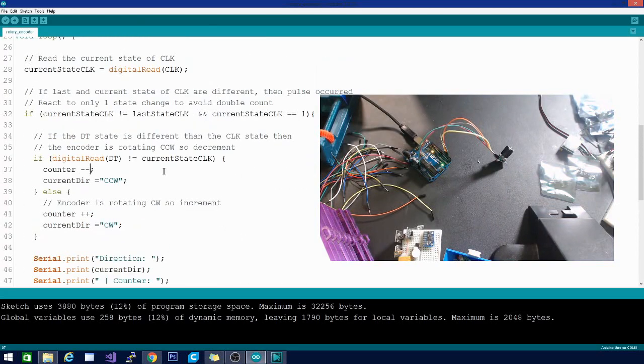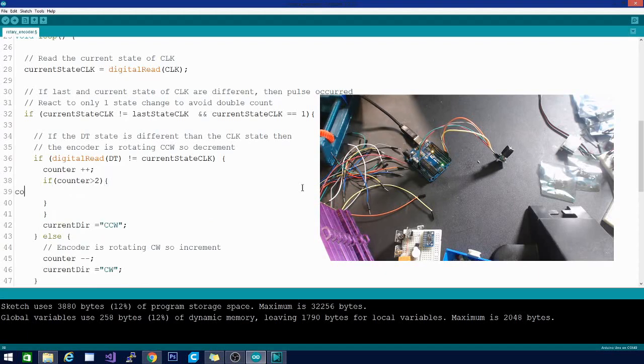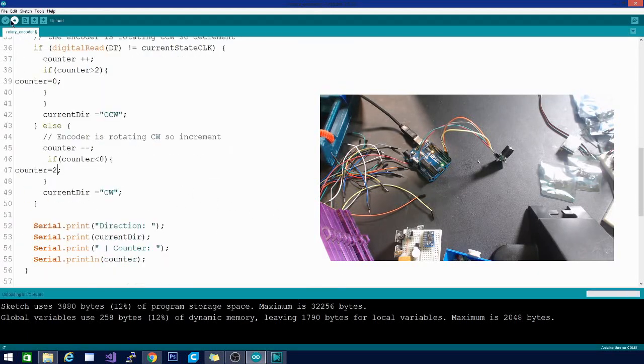Now let's make some alterations. I want it to go in the opposite direction, so I'll change the decrement to increment and vice versa. Then I'll add a check: if the counter is greater than two — giving us three states — set counter back to zero. And the opposite condition pops back around to the other side when we go out of the desired range.